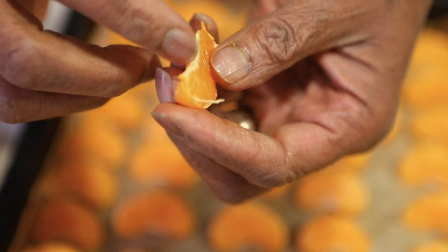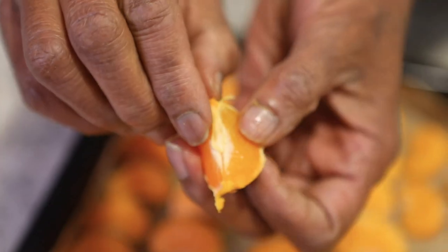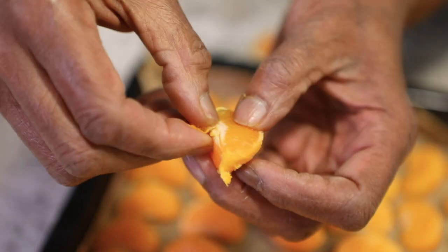Pull it apart. You see all this pithy stuff on the inside? You gotta get this out — take out all that pith and all that stuff right there. Get rid of that.